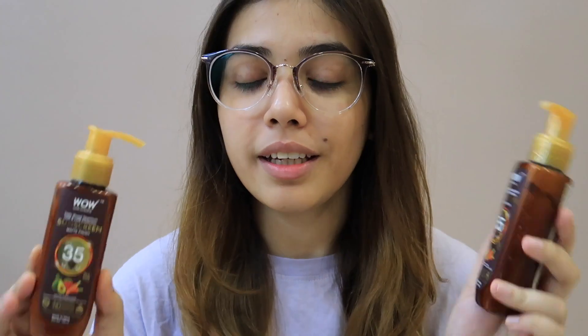If you don't go in water and stay at home, then I recommend buying SPF 35. And for those who are in the water or outdoors frequently, I highly recommend SPF 55. I have both of them, so if you want to buy, I will give you a link in the description.